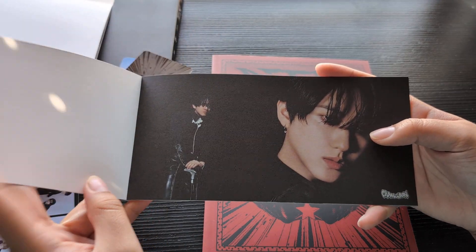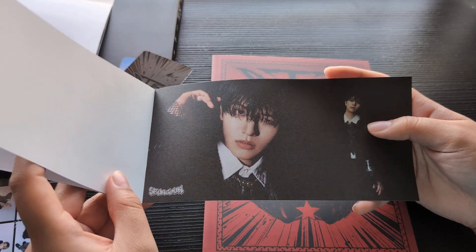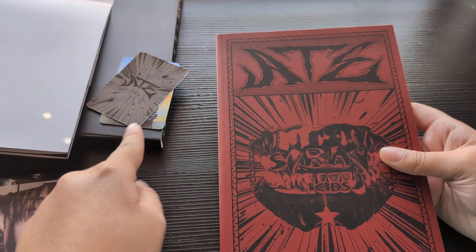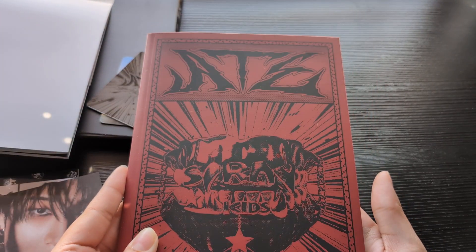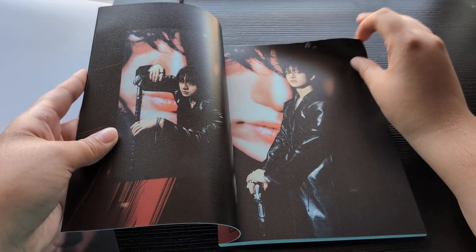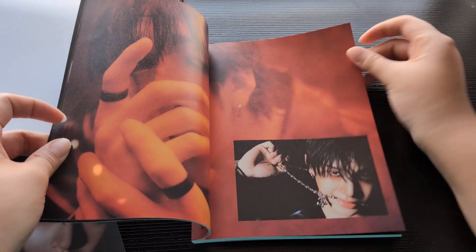I don't know what this is, but now that we're getting such limited inclusions with the Stray Kids albums I'm just like — why can't we be like Twice and get five photo cards per album? Now we're only struggling to get one photo card and then one unit card. The good old days with the old Stray Kids albums — you used to get so much. That's why I've been looking more and more to get pre-order benefits.